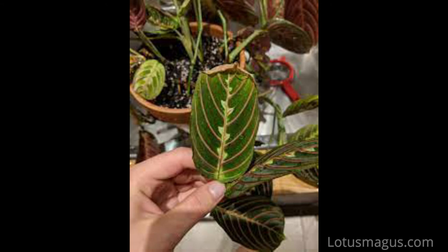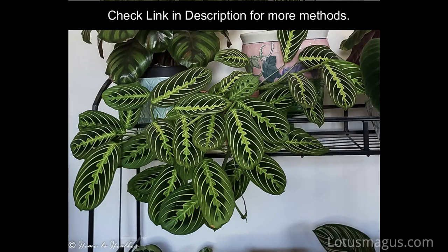I will explain it below one by one and troubleshoot issues related to the foliage and roots section of the maranta plant. Some people place these plants in ceramic pots which have no drainage, and the mistake they make is giving regular watering, which leads to root rot. I myself faced some problems but fixed them on my own.